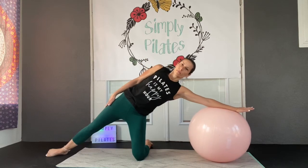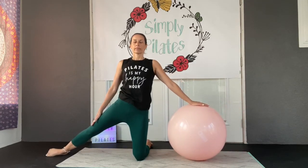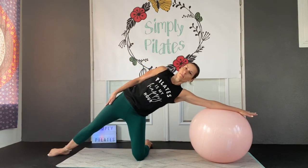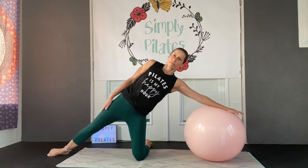Crown of the head is lifted as you go down, and lifting tall as you lift up. Full pressure is on the palm and the forearm on that stability ball, through both motions.